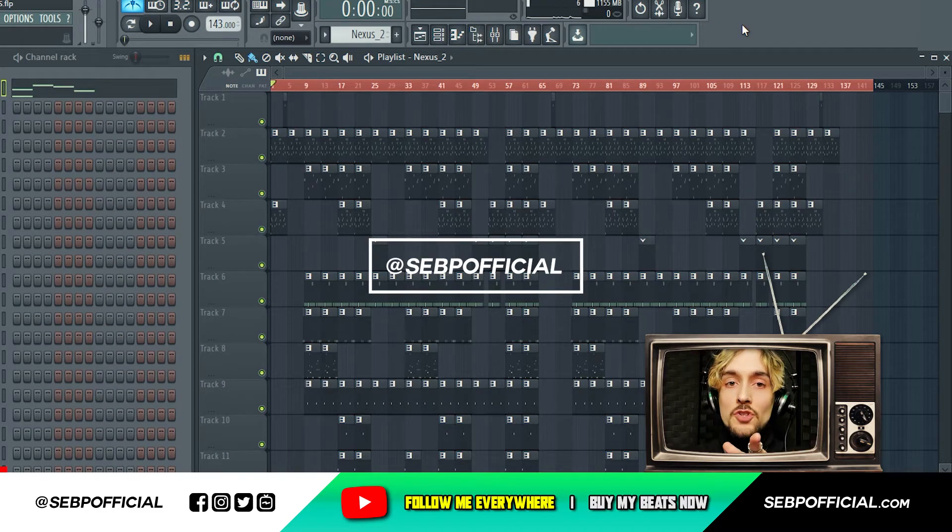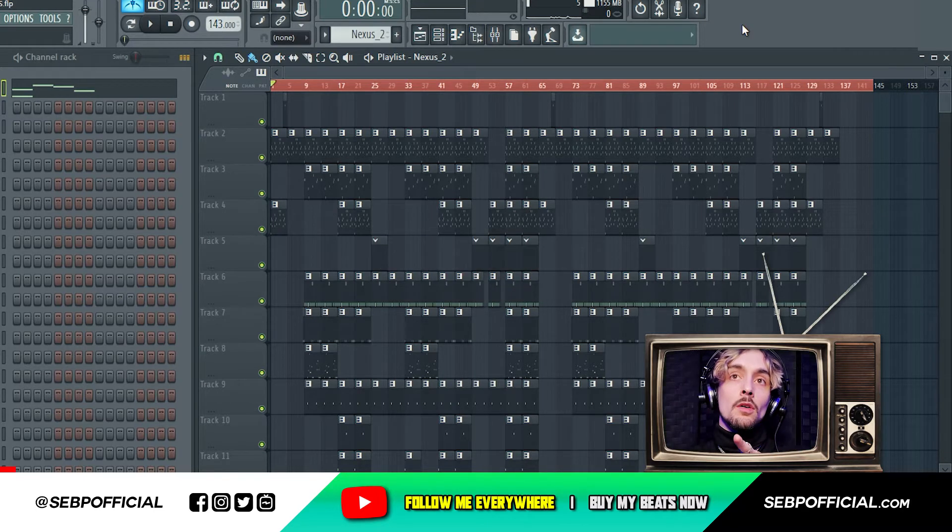What's poppin my G, Cepi from cepiofficial.com. Welcome to this video of the day. Today I'll do something special during the cooking series. I'll be showing you how to do a drill type beat for Pop Smoke, RLP Pop Smoke. So without further ado let's get started right now.